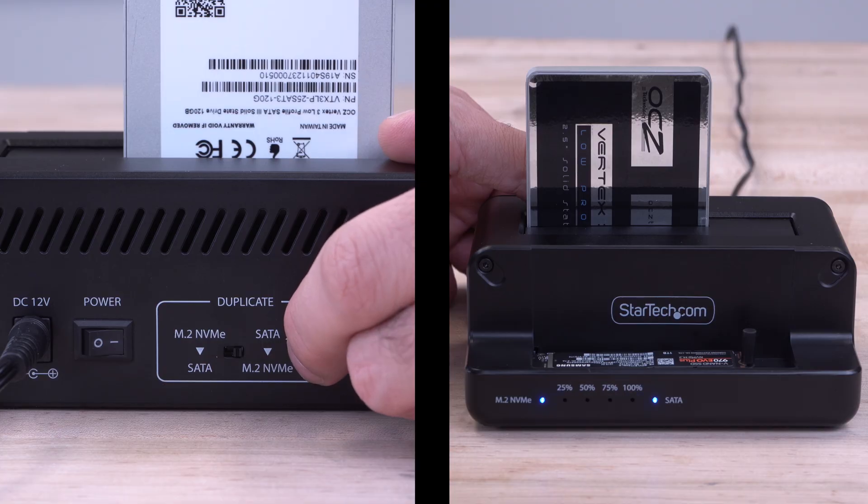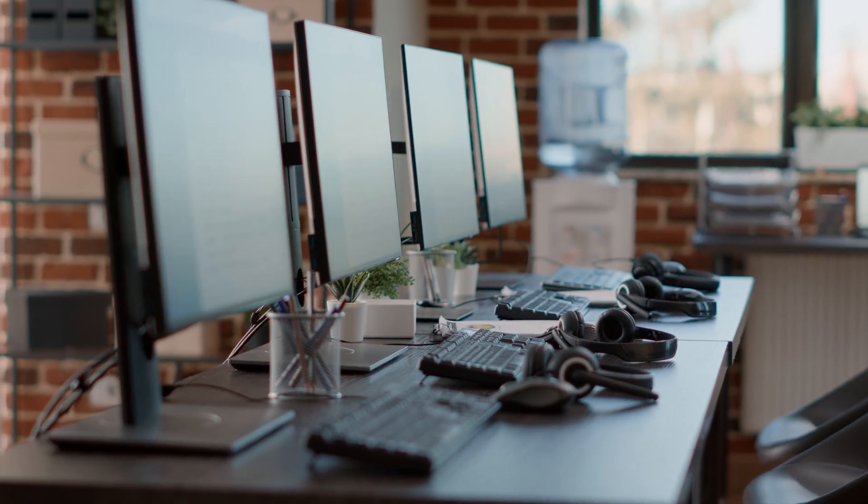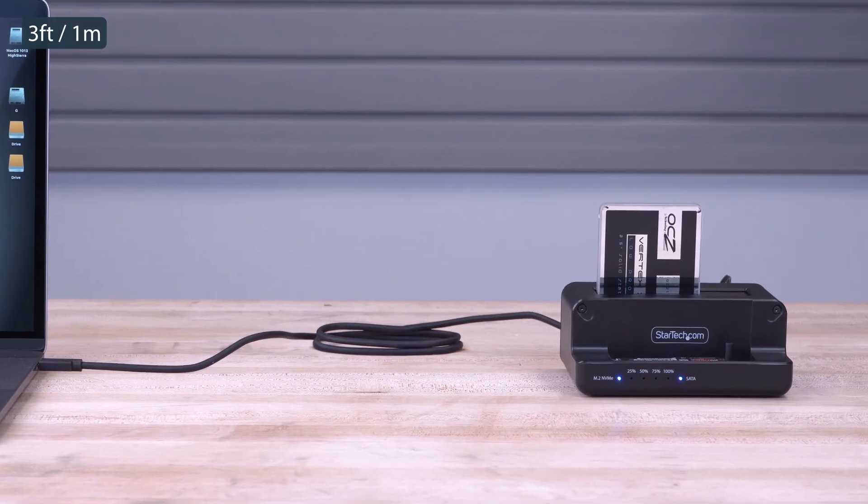IT professionals can easily clone data for hardware upgrades or system imaging for deployments. Included is a universal power adapter and a 3-foot USB-C cable.